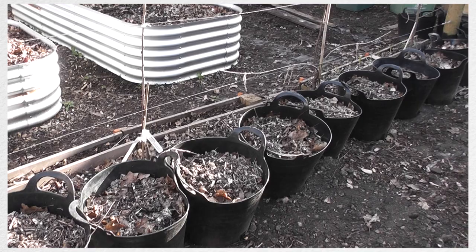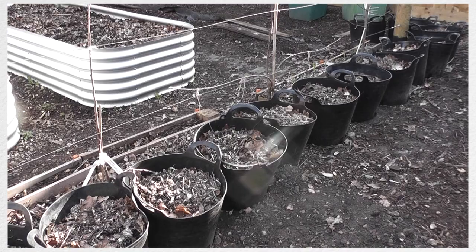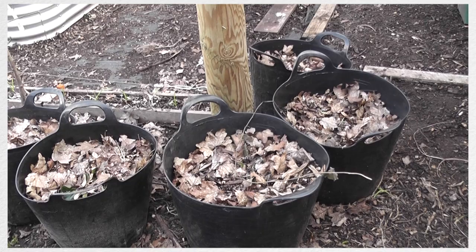I've also been putting inoculated wood chips which have got wine cap mushrooms in them, and the soil quality is insane. Even though it doesn't look like I've done much, I can't put into words how much the soil has improved and I can't wait to see how well the plants grow in them.